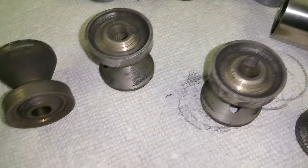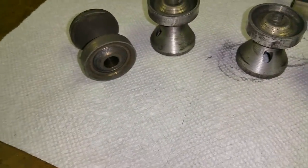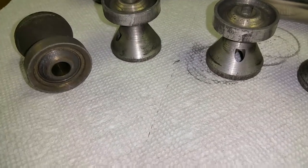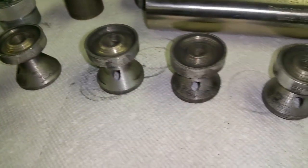I didn't have a ball end mill, so I just made do with what I had. On the blast baffle, I did not put any mouse holes on it. I wanted it to protect the aluminum baffles.